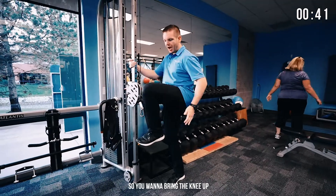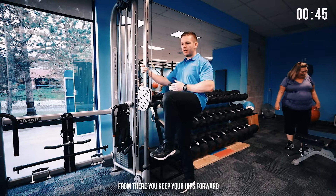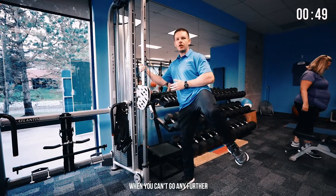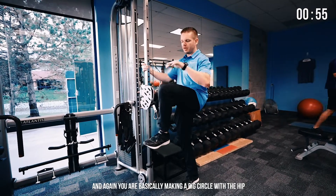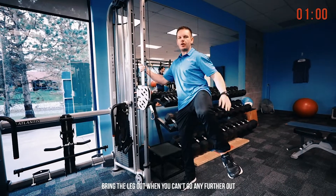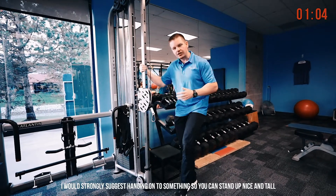You want to bring the knee up nice and slow. From there, keep your hips forward and bring the leg out to the side. When you can't go any further, you rotate around — you're basically making a big circle with the hip. Knee above the hip, bring the leg out, when you can't go any further out, you rotate and bring it back around.